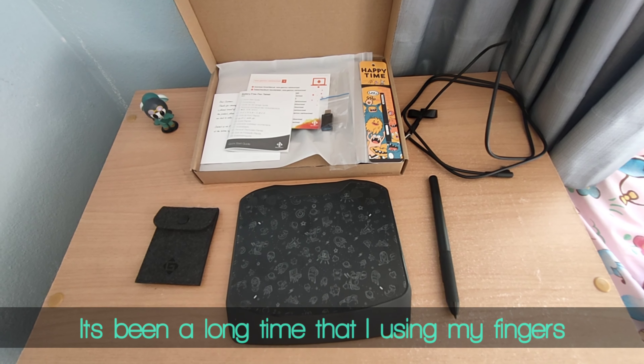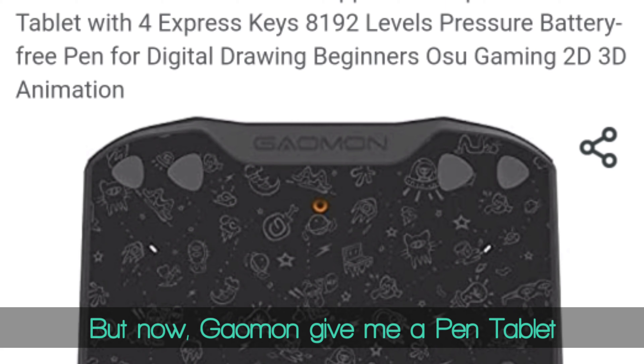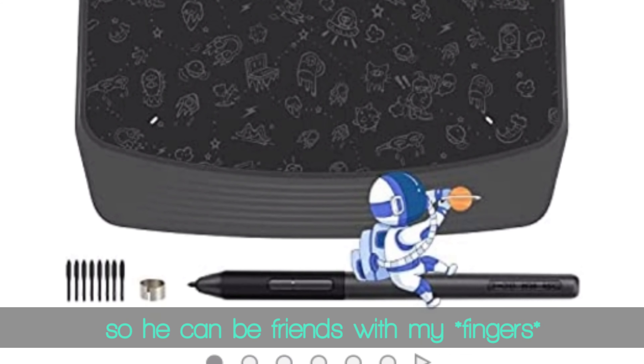It's been a long time that I'm using my fingers to animate everything. But now, Gaomon gave me a pen tablet so it can be friends with my toes.